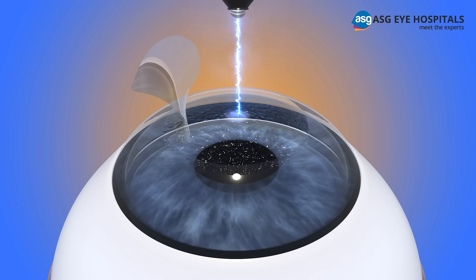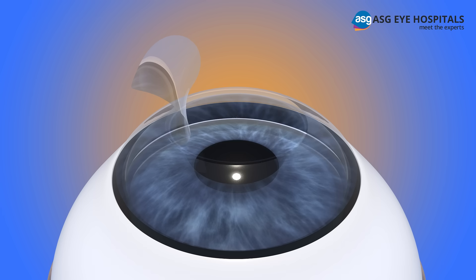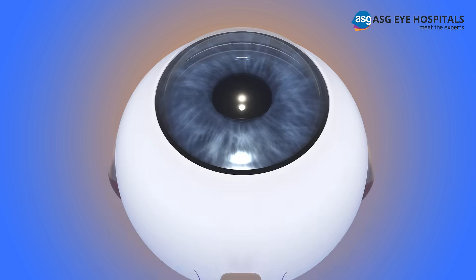An excimer laser is used to reshape this corneal tissue. After the reshaping is completed, the corneal flap is placed back into its original position. No stitches are needed to keep the flap in position.